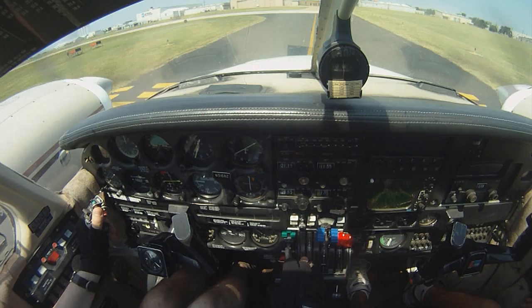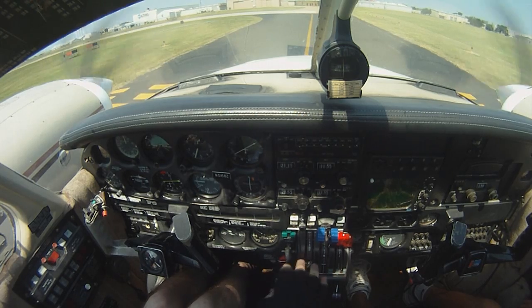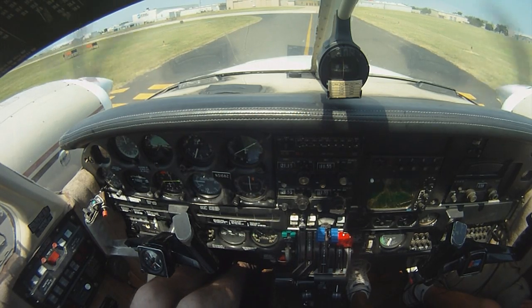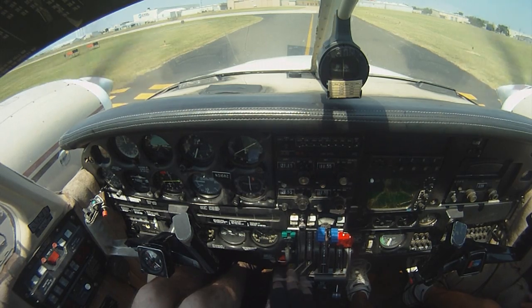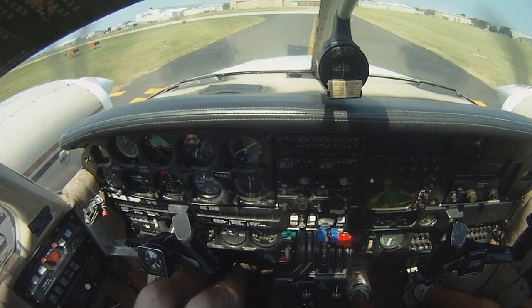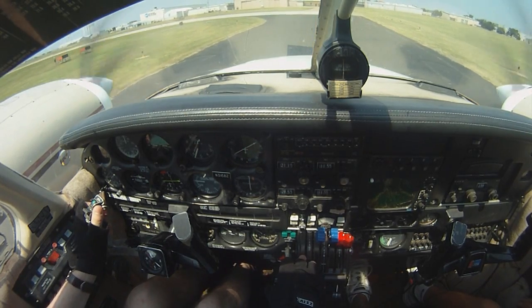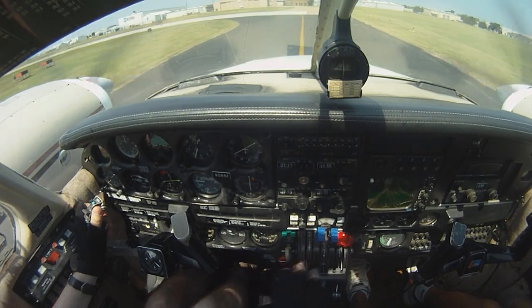Grand Ferry Tower, Seneca 31682, holding short 17, ready for departure. Seneca 31682, Grand Ferry Tower, runway 17, cleared for takeoff east, southbound today. 170, takeoff, we're going southbound. Southbound, 682.